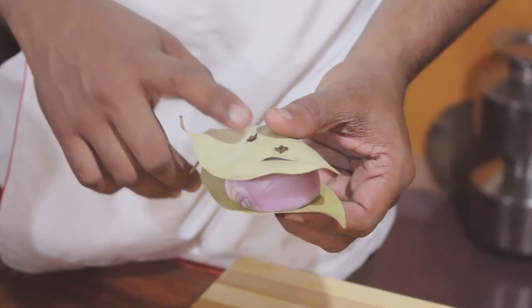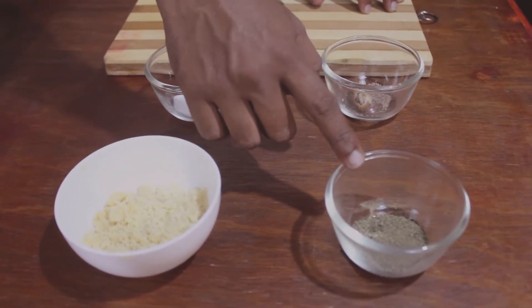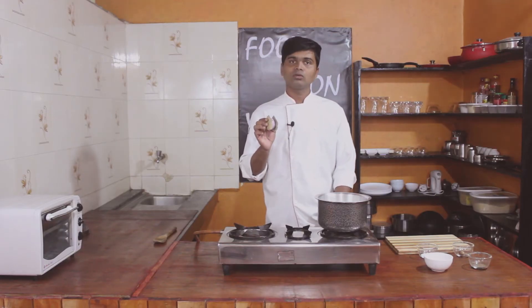So for this, we will need: clove, bay leaves, onion, salt, white roux, black pepper, and nutmeg. Friends, we have planted — prepared — the clove, bay leaves, and onion.